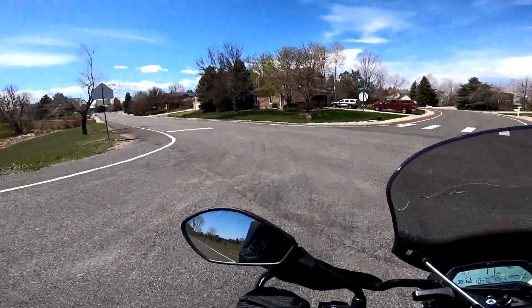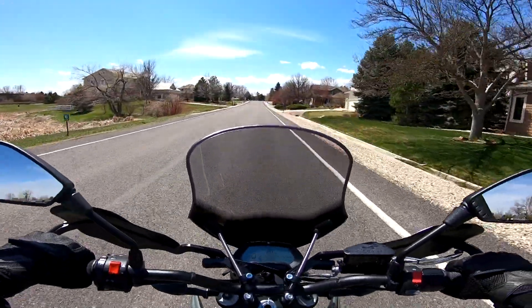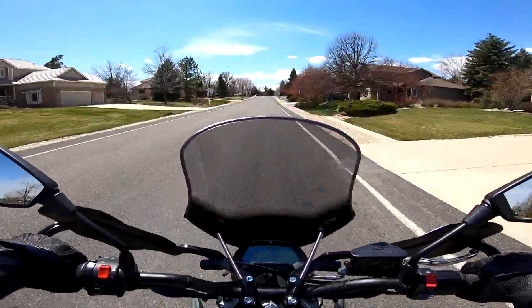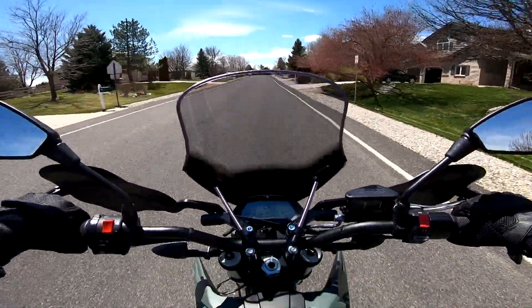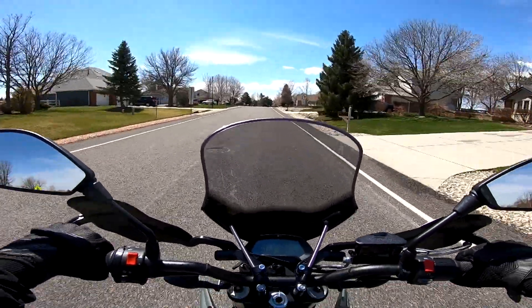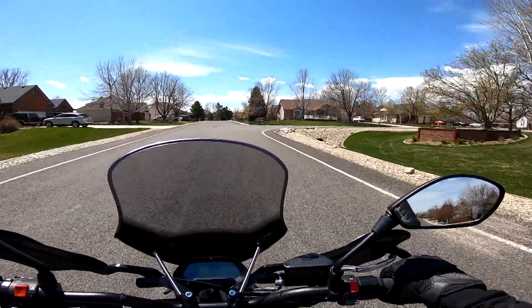It makes that Jetsons whirring sound. Always be mindful when turning and giving throttle — that torque is on tap and comes out of nowhere. You can see we're just soaking up these bumps like nothing.